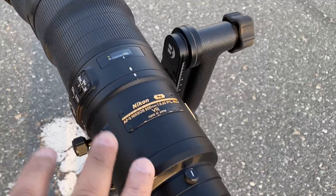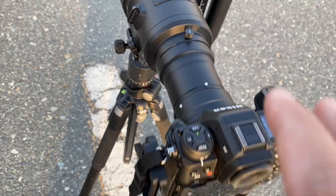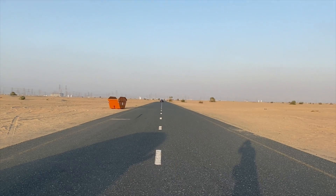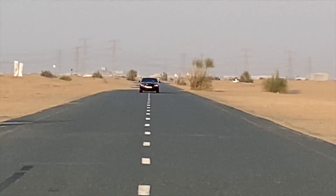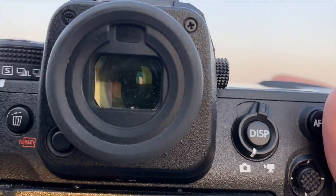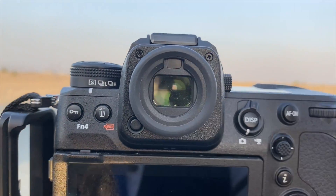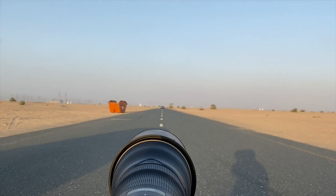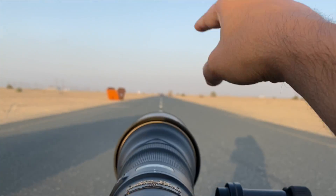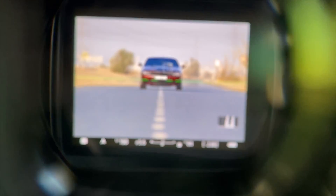I have this 800mm f/5.6 with the Z9 and I'm going to shoot this car which you can see — it's very far. I want to show you in the EVF how the camera is going to detect the car and switch the autofocus to the driver. So let's go into the EVF.